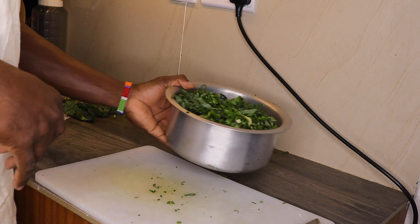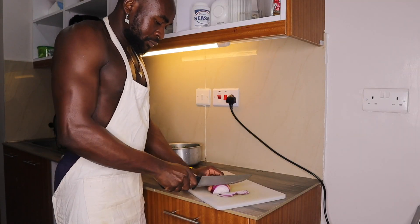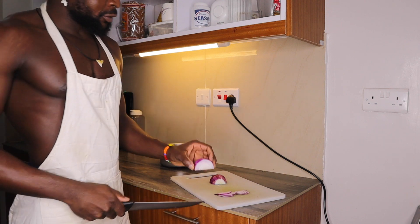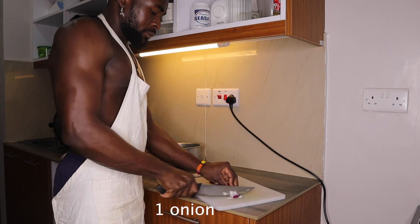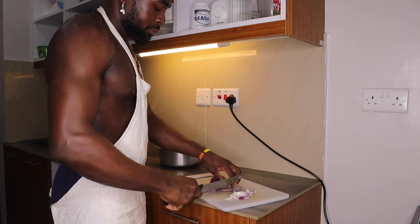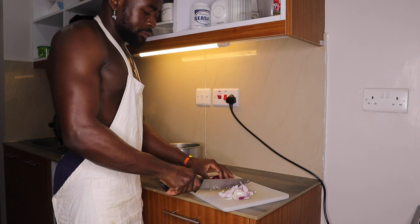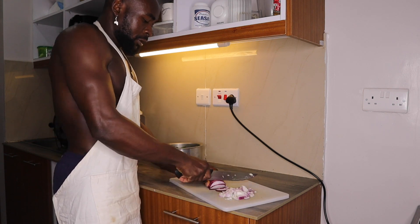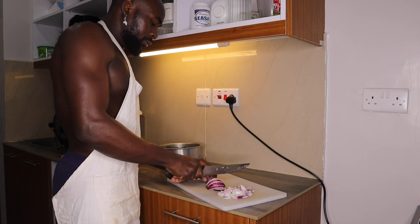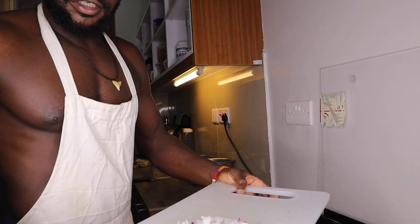So stay tuned guys, I have something amazing to show you today. We're done cutting the onion.